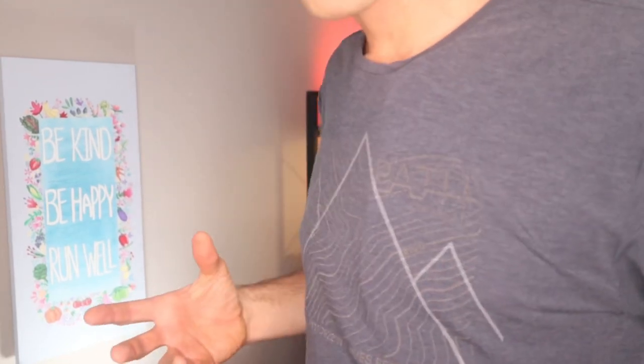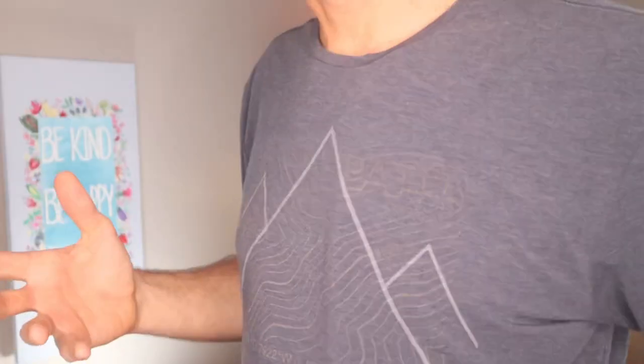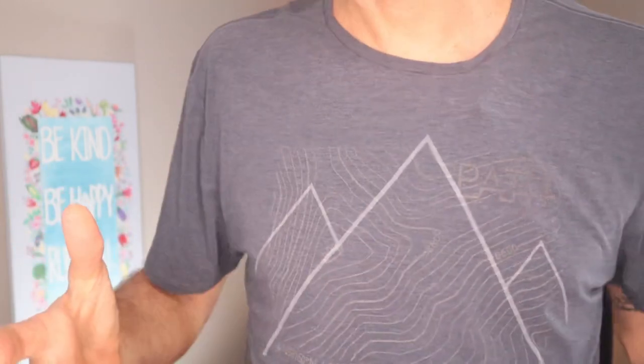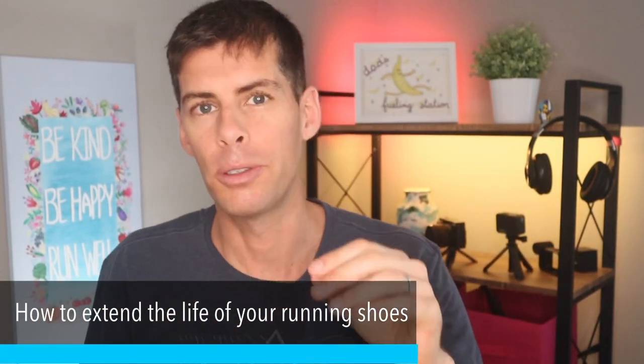I'm just admiring this new Path Projects shirt that I got. You can see that the topographical map is reflective. When I look down, I can't see anything, but the light is lighting it up. It looks really good. Anyway, we're not here to talk about new Path Projects t-shirts. We're here to talk about running shoes, and specifically how you can extend the life of your running shoes.